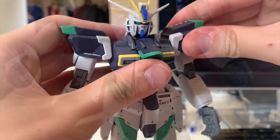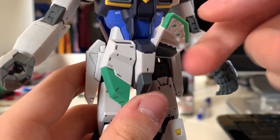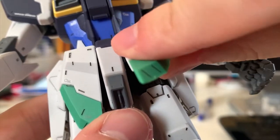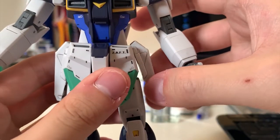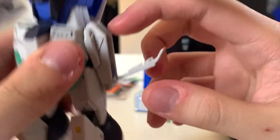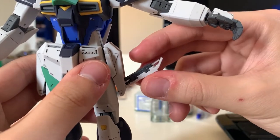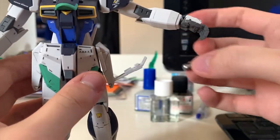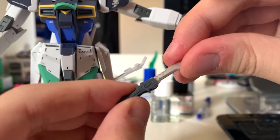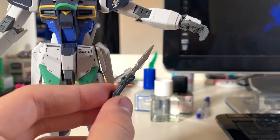At the waist, the front skirts have individual joints so you can lift them up independently. Appreciate that Bandai gave us detail inside the front skirt. The side skirt can slightly lift up too. There's also the seam where you can pull out the Armor Schneider from the side skirt — I repainted the blade to silver, which looks pretty nice.